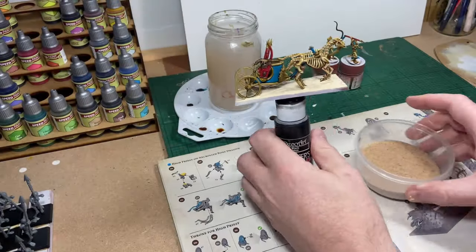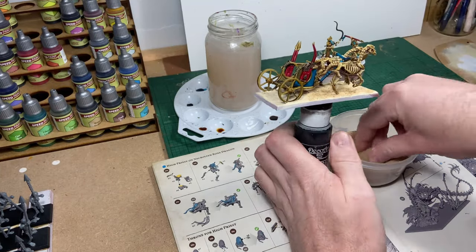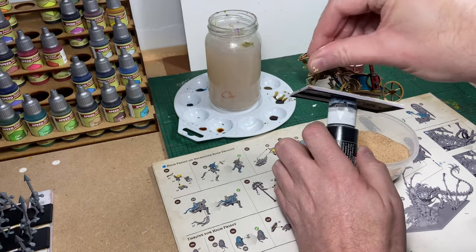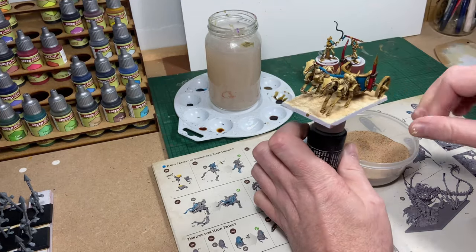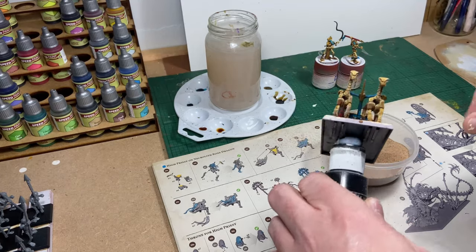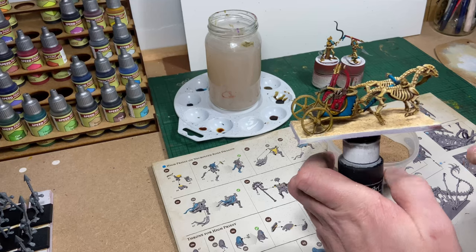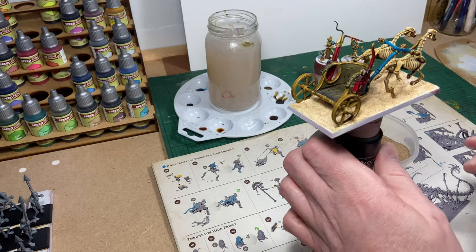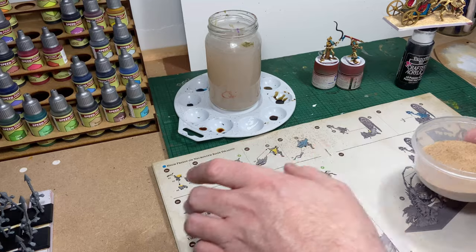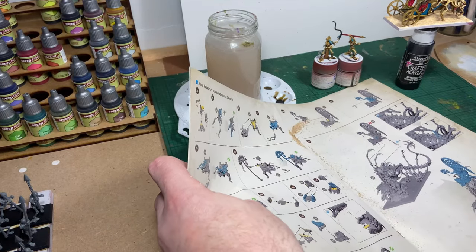With the AK product still being wet, I'm simply going to lightly sprinkle some fine sand over the top of it, and it provides the effect I've been looking for. This means I can safely leave out the PVA glue step I was using previously — the AK Interactive material holds the sand just as well by itself with no PVA.